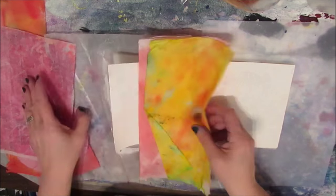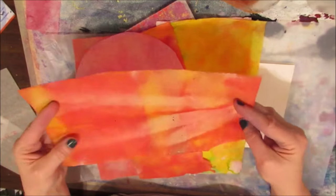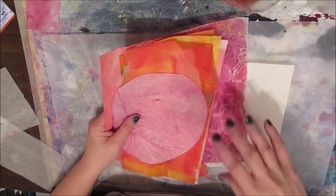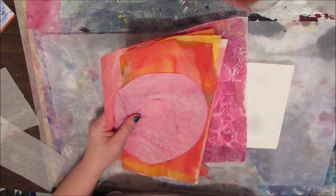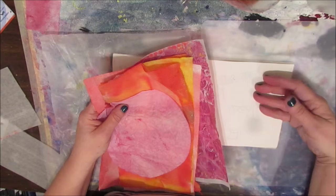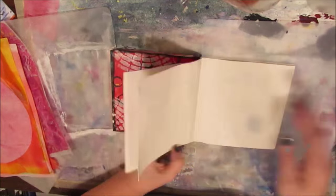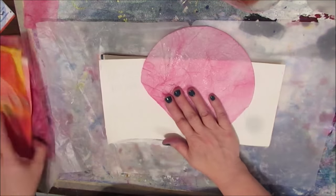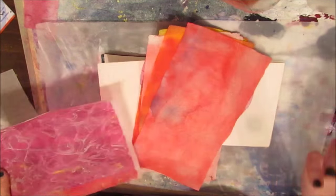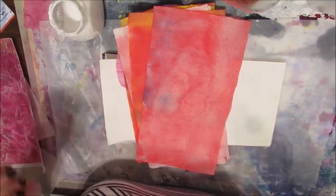I've just set the page and I'm pulling out my leftover paint that I use, that I mop up with paper towel, deli paper, or coffee filters. I'm going to try to decide on the color that I want. Here are the other pages we've completed — you can check the blog and YouTube for the other lessons. I'm going through those and picking what I want.